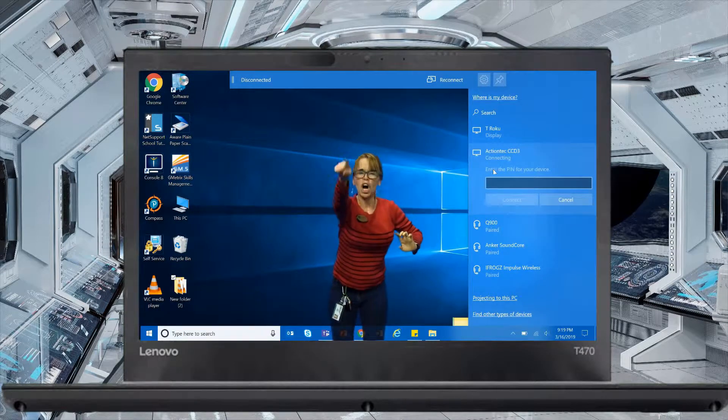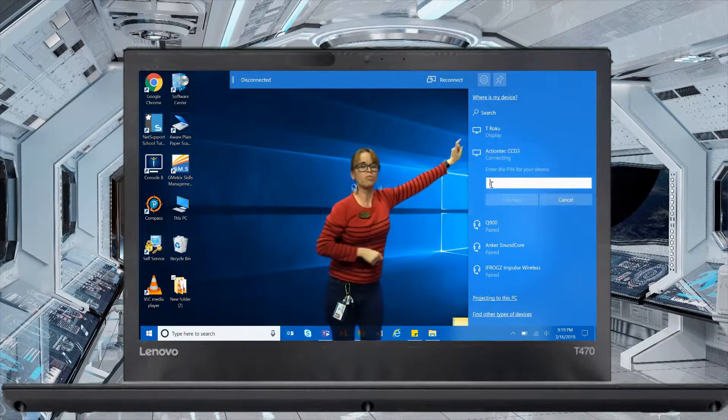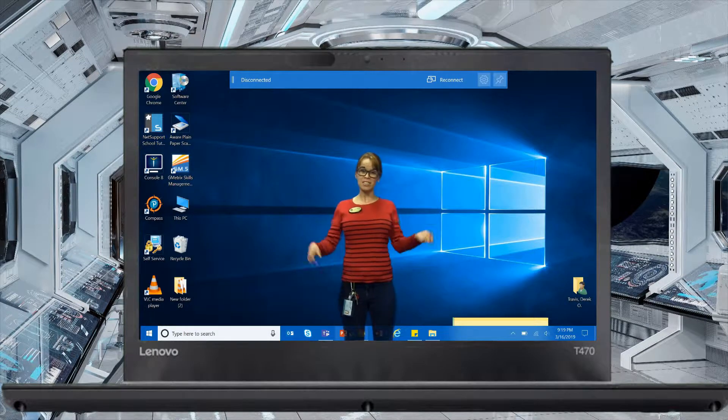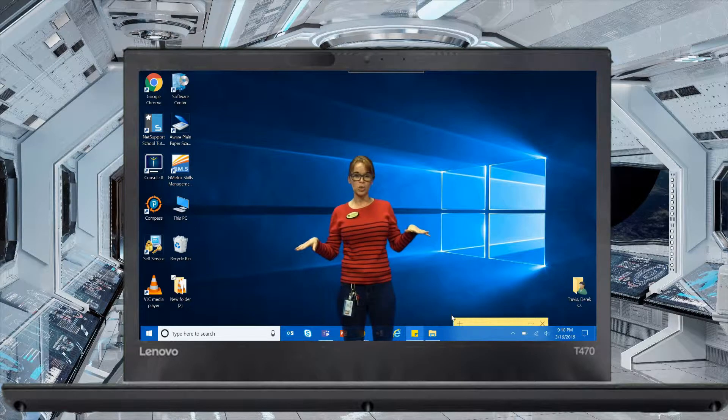Okay, now there is a code on your screen. You see that code right there? Put it in right there on the Action Tech part. Now that you're connected, you can wirelessly display your computer to your screen. No projector cord necessary.